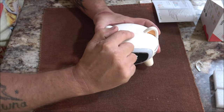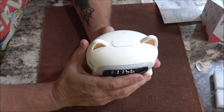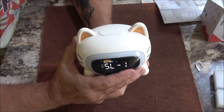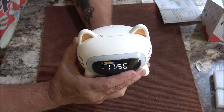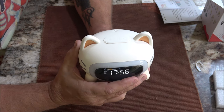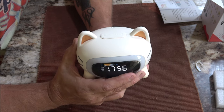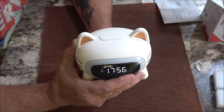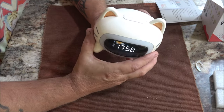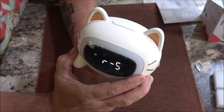This clock also has a snooze button on top. It has three different piano sounds — piano one, piano two, and piano three. There's also bird, white noise, bonfire, and rain sounds. Now we're going to hear some of the alarm sounds — there's the trumpet.